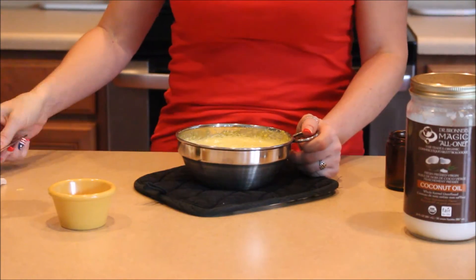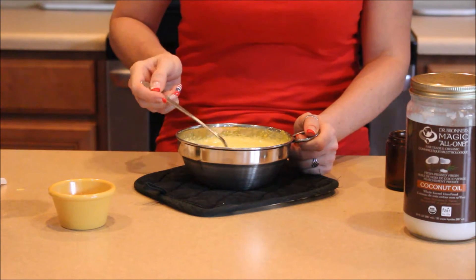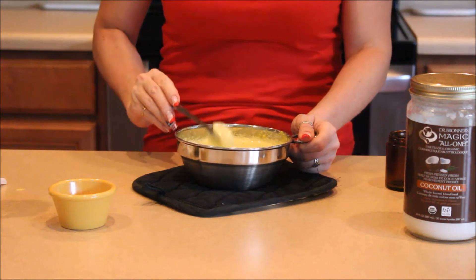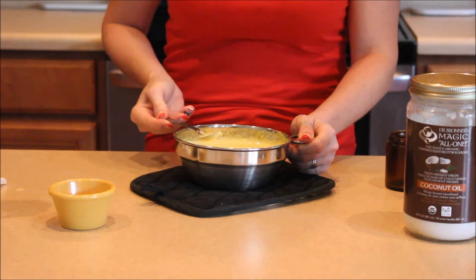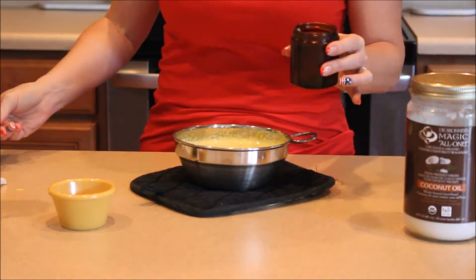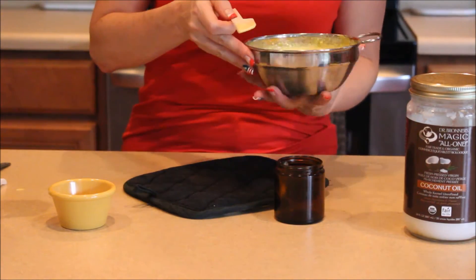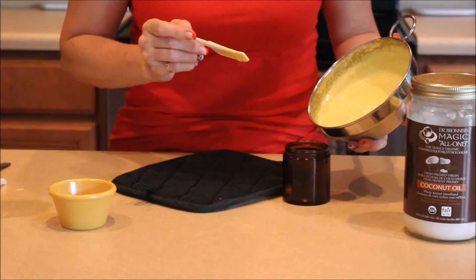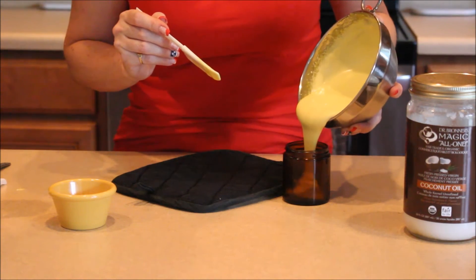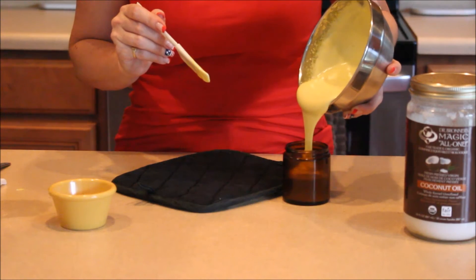This is the consistency that we want. I'm going to transfer some of it to my container here. It's almost like cake batter.